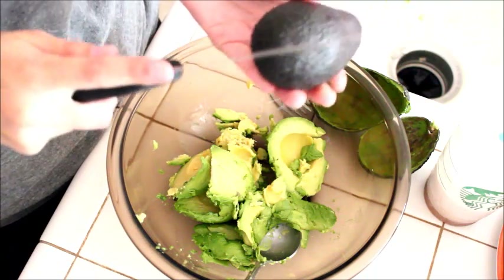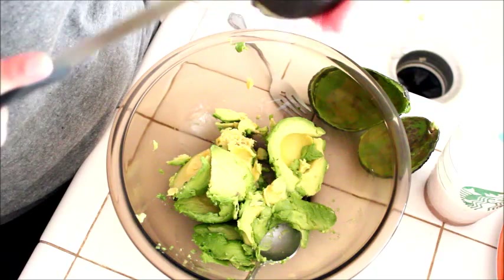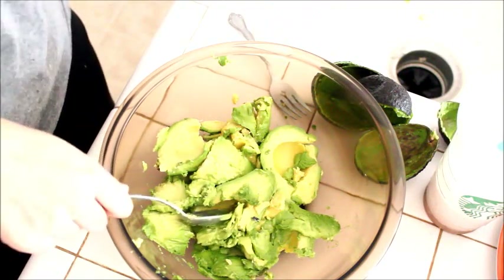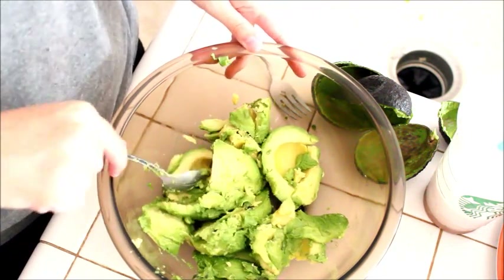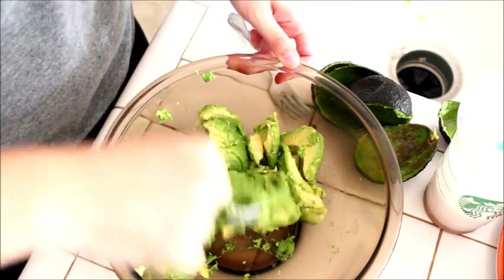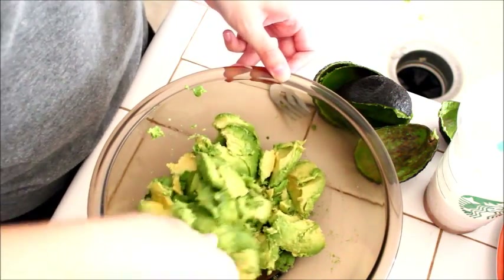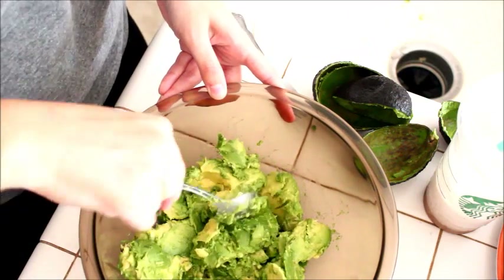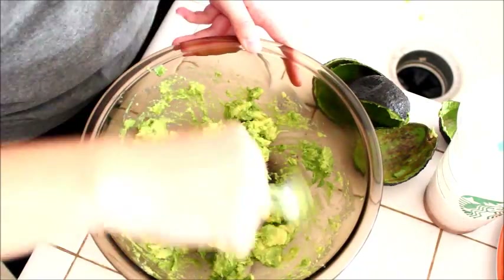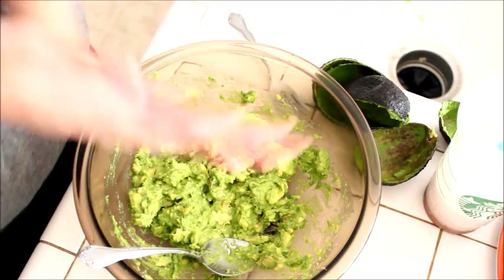And then we have one more, which I'm just going to cut open. Now that our avocados are in there, I like to kind of squish them up first. If you guys want to add all your ingredients and then squish them up, that's fine too. But I do like my guacamole a little bit chunky, so I'm not going to mix it a whole lot — I'm going to get it kind of creamy, like a creamy, chunky consistency. This is kind of my desired consistency, so we're going to go ahead and add the rest of the ingredients.